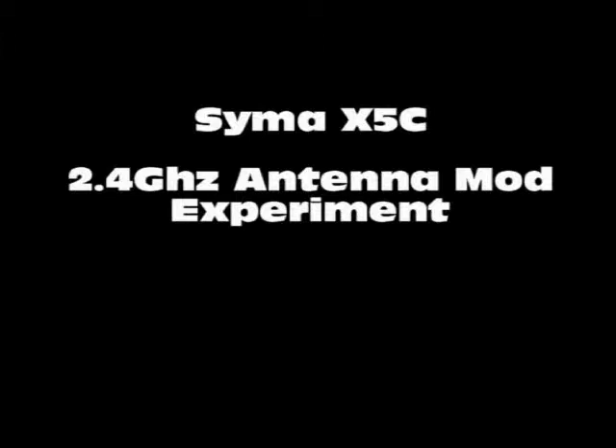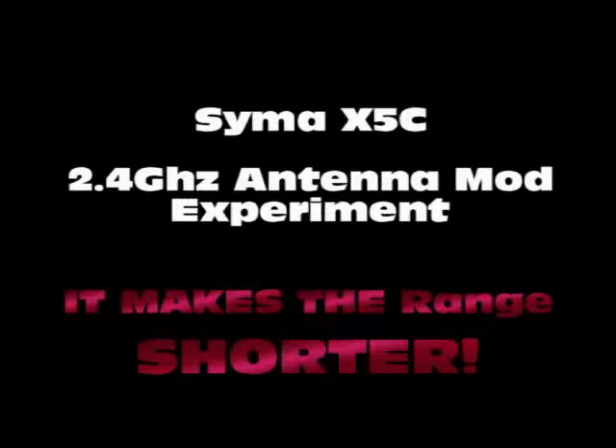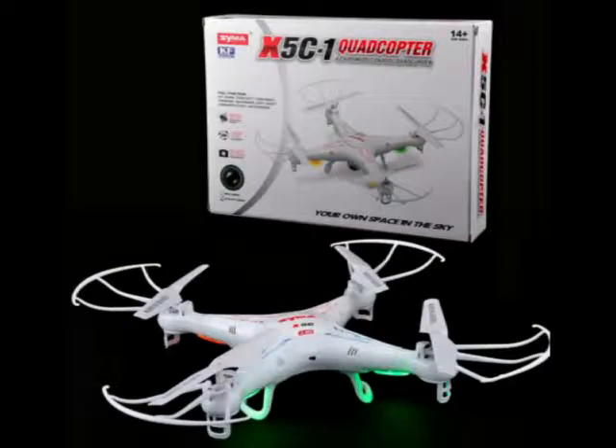In this video, I'm going to show you an experiment I did with a modification to the antenna on the SYMA X5C quadcopter. The bottom line is that extending the antenna by double makes the range shorter — or at least in my experiment it made the range shorter.